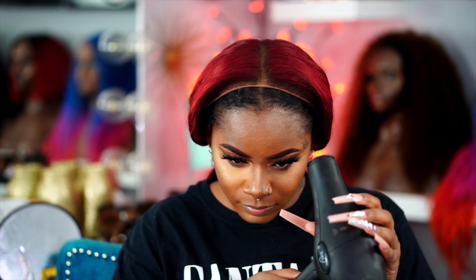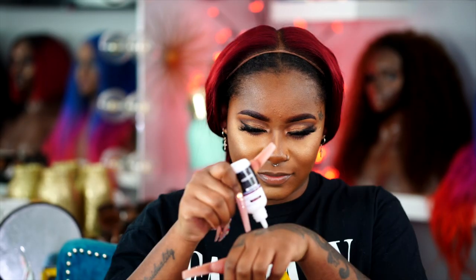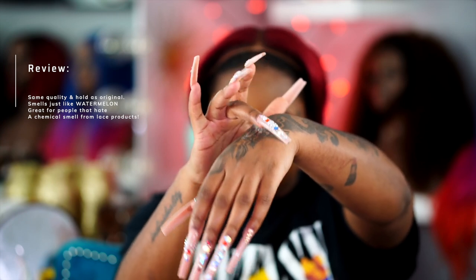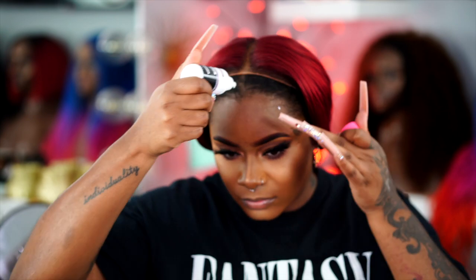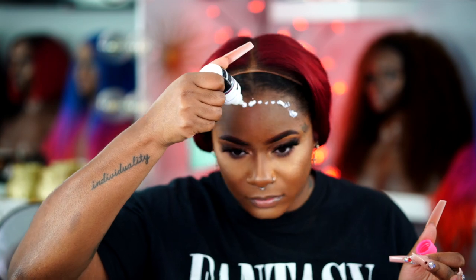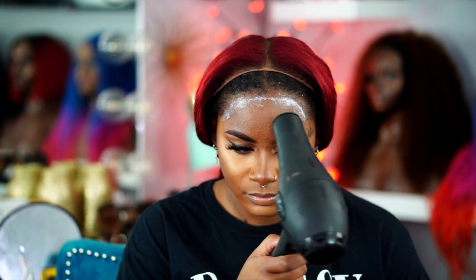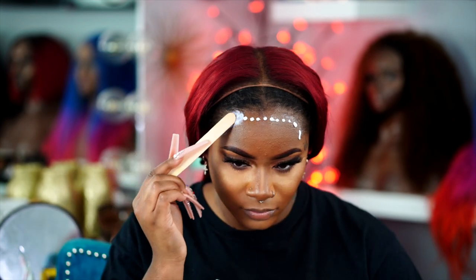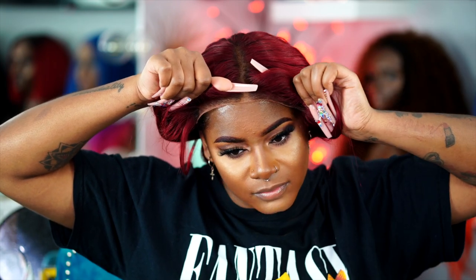No other company has done this. Shout out to Erica J because her creativity is just endless. I've never seen a scented lace glue before — never held it, never tried it, it just wasn't out there. In my own little review, it feels like the same quality as her original. This is definitely for someone that does not like that chemical adhesive smell, or just someone that loves the scent of watermelon. I'm not really a watermelon eater, but I love that it smells fruity. The creativity is an A1 plus for me.